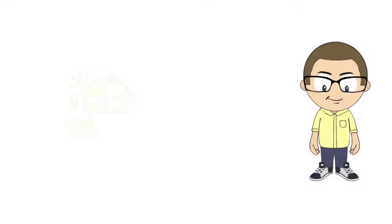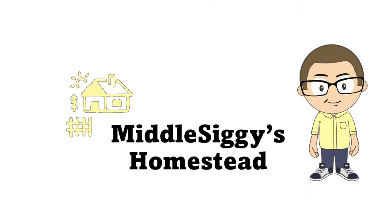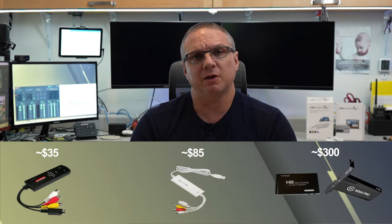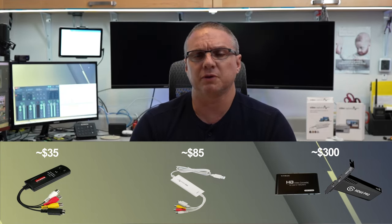If you have a box of VHS tapes, like this one, and would like to convert them to a digital format, this video is for you. In this demonstration, I'm going to use a few different methods to convert VHS videotapes into a digital file on your PC. They'll range from a cheap $35 audio and video USB device to the top method using an upscaler and a video capture card for less than $300.